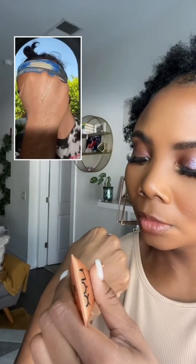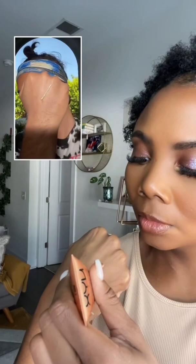Try this blush highlighter hack. Grab your favorite liquid highlighter, apply it onto the back of your hand, grab your favorite blush, also apply it to the back of your hand, mix them together, and then tap it on to the highest points of your face, and there you have it. You've made yourself a blushing highlight, perfect for the summertime.